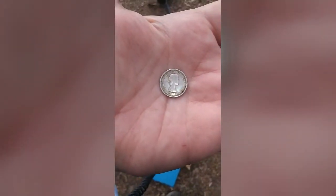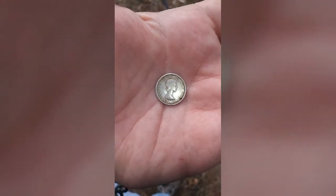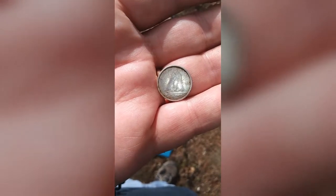Okay, what this is — I'll use the camera to focus — is a 1960 Canadian dime. I don't know what the percentage of silver is on these, but I'll get a better picture of it and post it later.